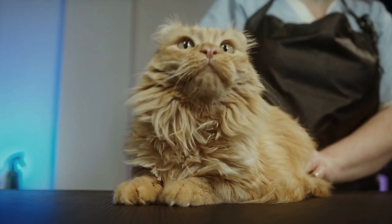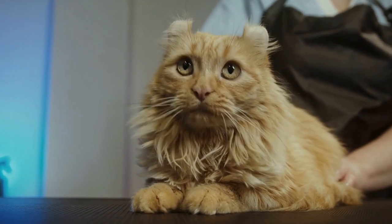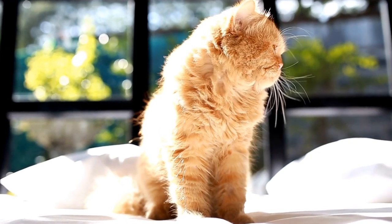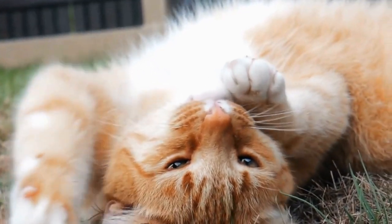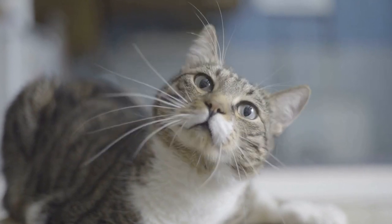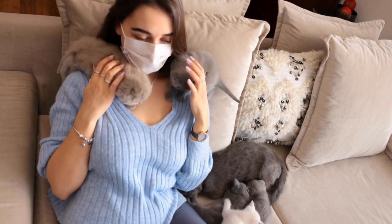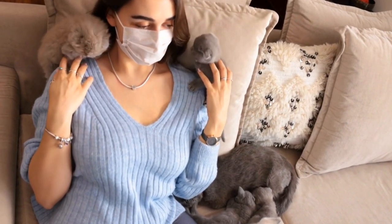Step 3: Breathing. Once the airway is clear, it's time to initiate artificial respiration to help the cat breathe. Close the cat's mouth and position yourself beside them. Place your mouth around their nose and mouth, ensuring a tight seal. Blow gently into their airway for about 2 seconds, observing the chest rise. Repeat this process every 4 to 5 seconds, maintaining a steady rhythm.